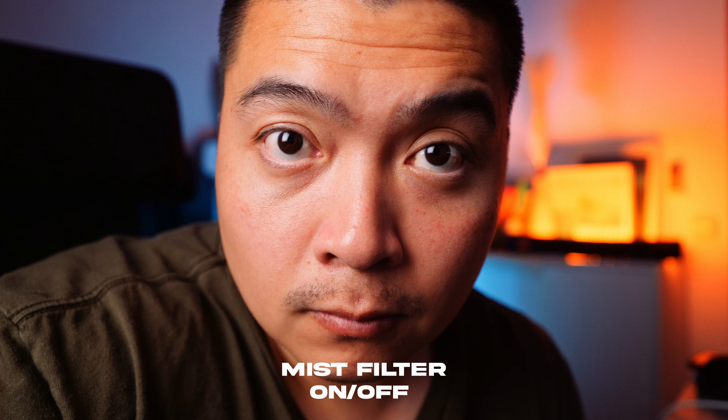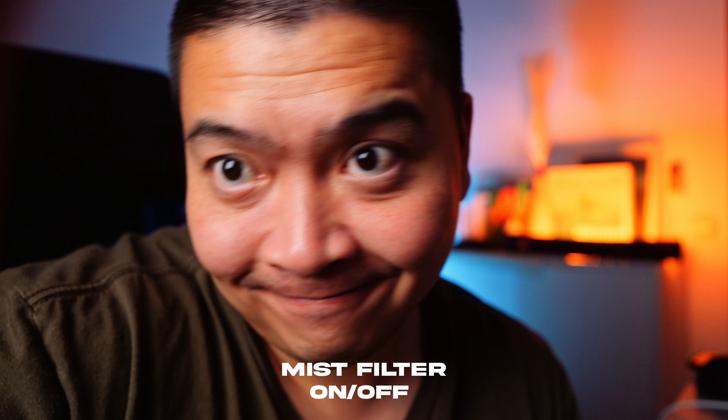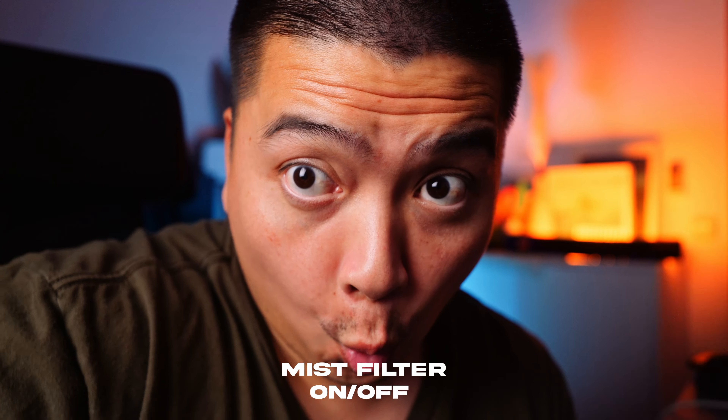I also use mist filters. Every mist filter out there by different camera brands looks the same in my opinion. Mist filters are a lifesaver because they soften up those highlights whenever you're out shooting in harsh light, and I think it makes my images look really good. The ones I'm currently using are the ones by Seven Artisans. I like their black mist filters because they give me a similar result as the Tiffen Black Pro Mist, and they're cheaper.